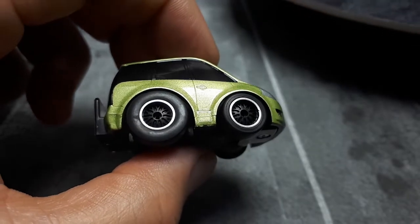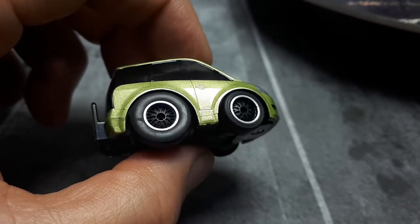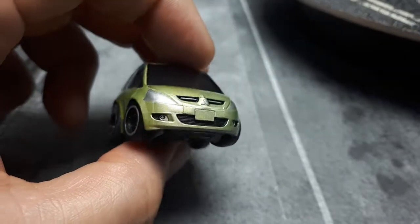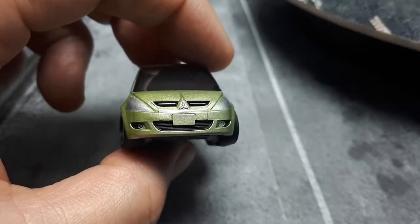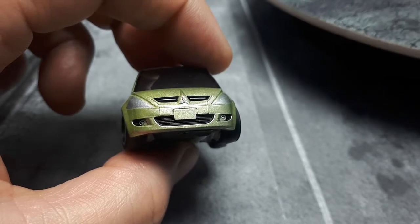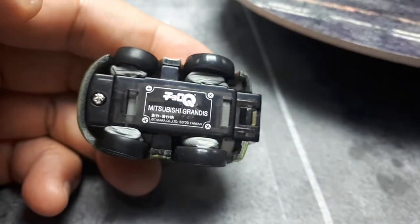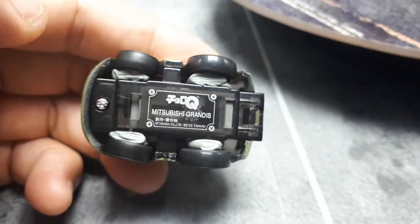So here we are. I don't know what brand of wheels these are but they have exposed axles — maybe they're Hot Wheels. I added some black paint and a little silver on the Mitsubishi logo and then the fog lights as well. I'm using poster board putty to mount these wheels so they can steer a little bit.